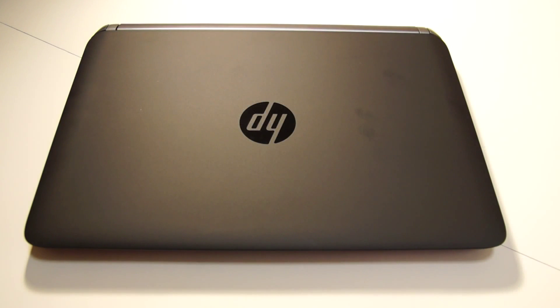In this video I'm going to show you how to replace the memory, hard disk, and the Wi-Fi card in a HP ProBook 430 G2.